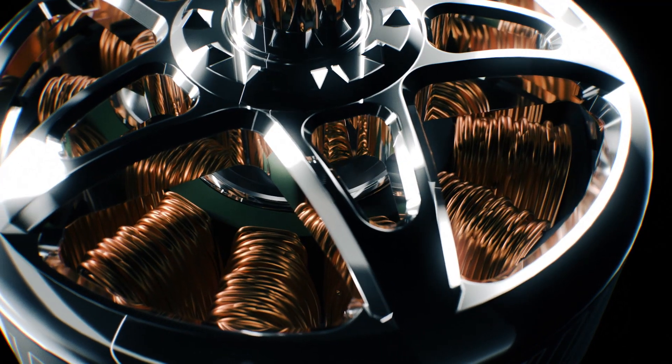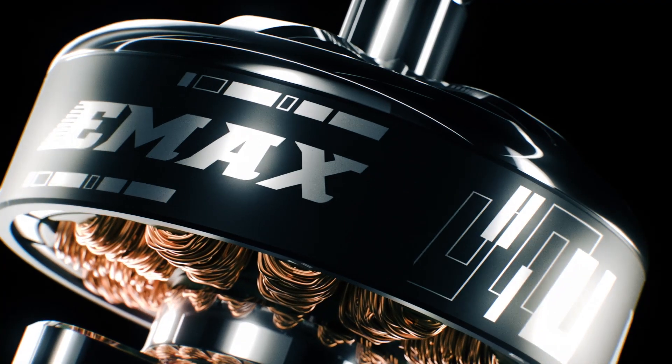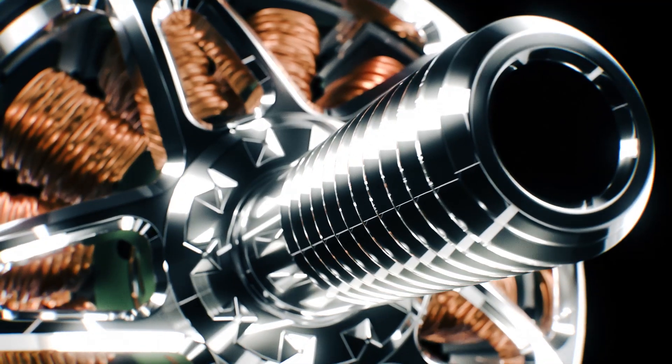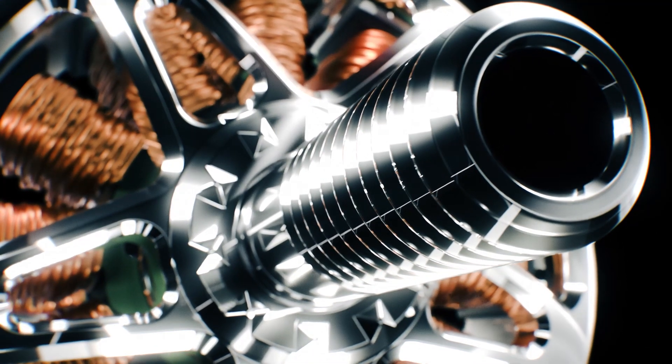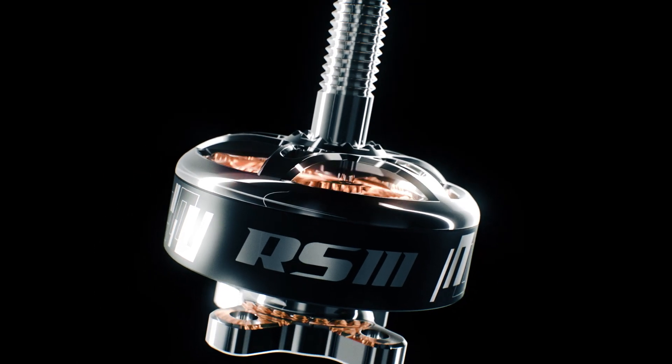Prepare to redefine your drone racing experience with the RS3, the latest entry in the legendary lineage of Emax high-performance motors. Embrace precision engineering, unmatched reliability, and lightweight design tailored to elevate your racing prowess.